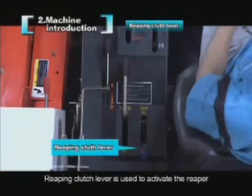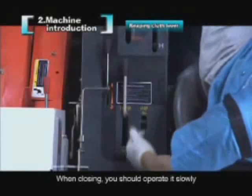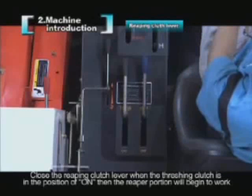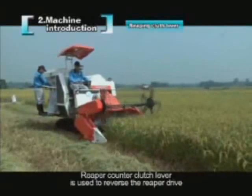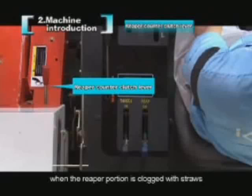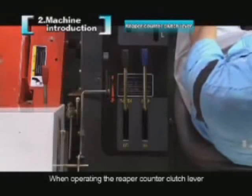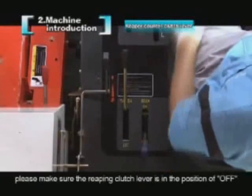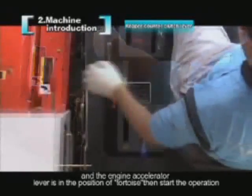The reaping clutch lever activates the reaper and should be operated slowly when closing. Close the reaping clutch lever when the threshing clutch is on, and then the reaper portion will begin to work. The reaper counter clutch lever is used to reverse the reaper drive when the reaper portion is clogged with straw. When operating it, make sure the reaping clutch lever is off and the engine accelerator lever is in the tortoise position before starting.